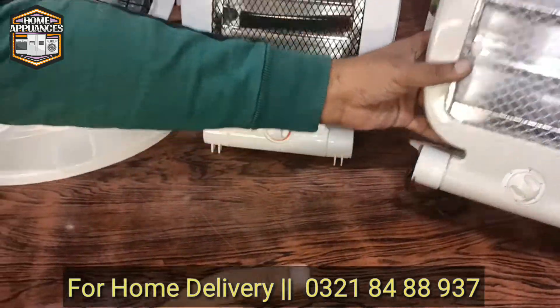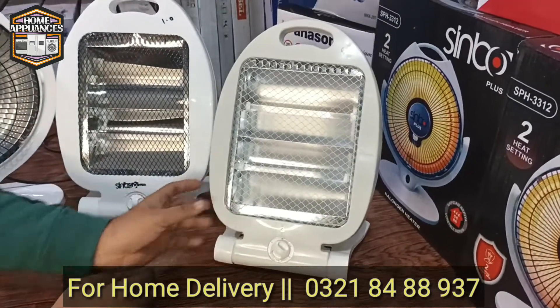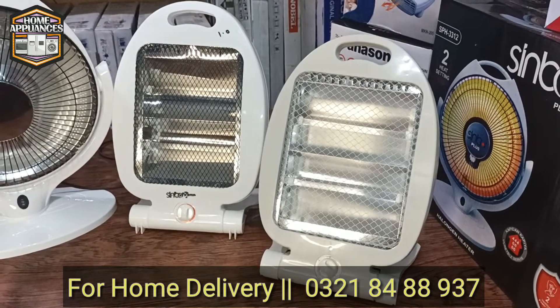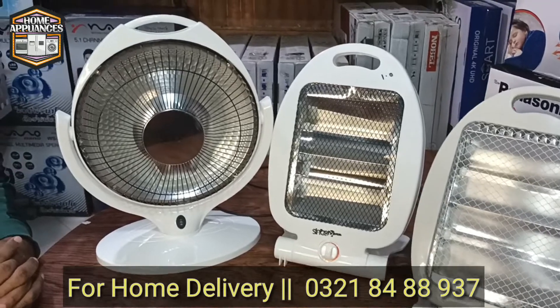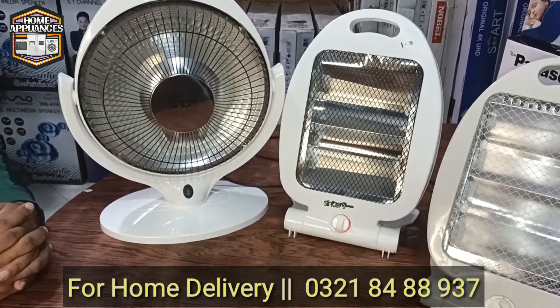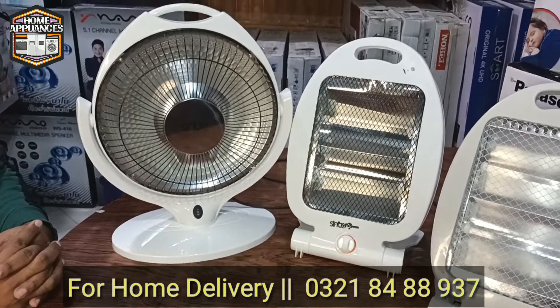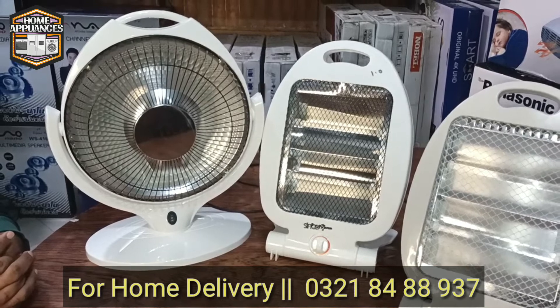It is basically a fish heater. You can see it in front of the camera — there are 200 Watt, 300 Watt, and 400 Watt rods. If you have a small room or are sitting in front of the heater, we can use it with two or three speed settings.